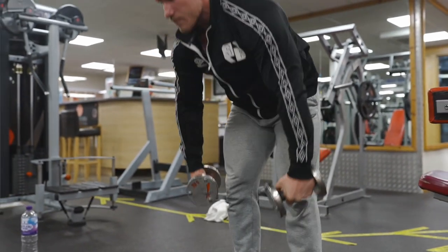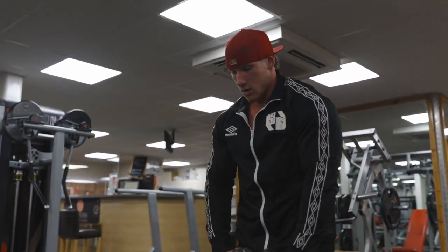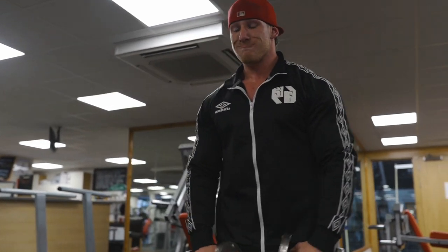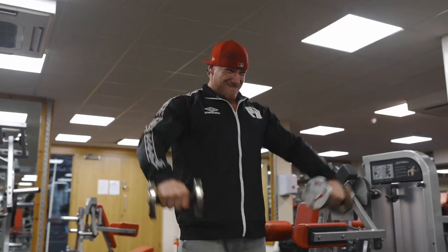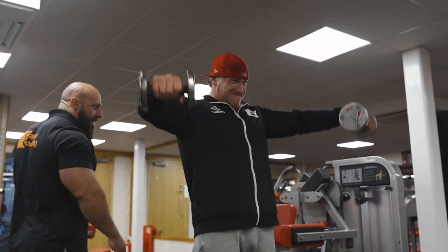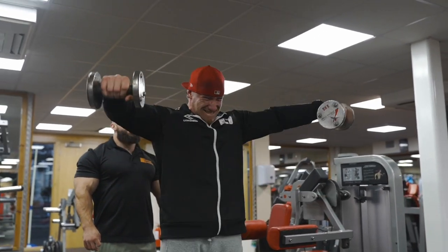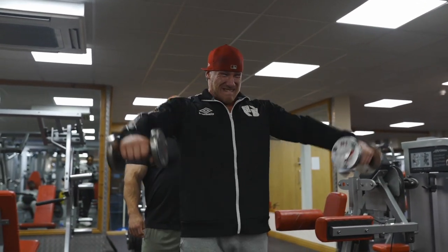Ten. Yeah. One. Two. Three. Four. Five. Don't stop. Six. Seven. Eight. Strong. Let's go. Nine. Power. Power. And down.